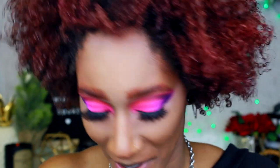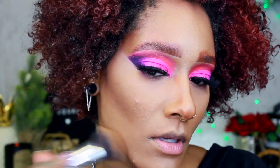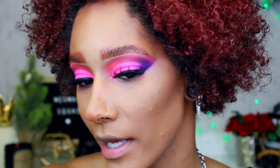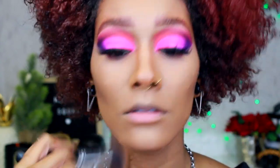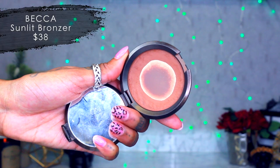Now I'm setting with MAC Studio Fix Powder in NC50 using a dome brush, going over the contour area to keep it looking natural and covering acne scars around my mouth to reduce redness. I do my neck a little too just in case. Then to set the contour I'm using my Becca Ipanema Sun bronzer — this is my favorite bronzer, the only thing I'll never change. It gives such a nice warmth, going right on top of the cream contour.